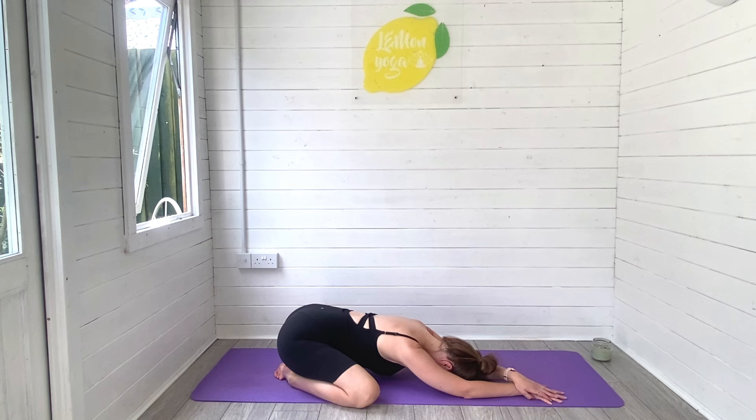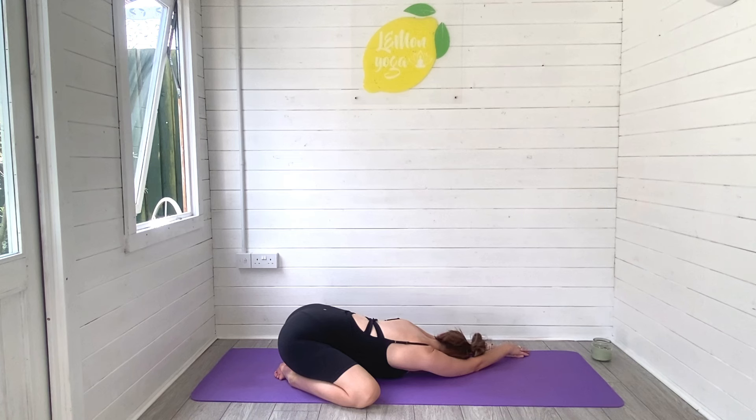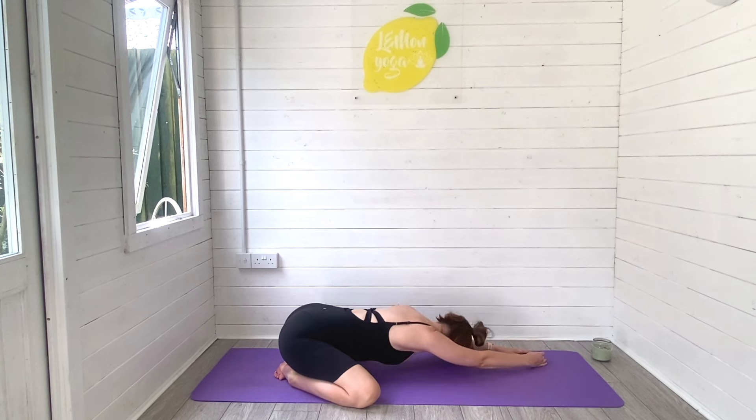Take deep breaths in and out, relaxing from the top of your head all the way down to the toes. Walk yourself to the left hand side, place the right hand on top of the left and start to breathe that space through the right side of the body. Taking deep breaths in and out as you begin to relax and unwind here on your mat, taking this time for you and your baby.